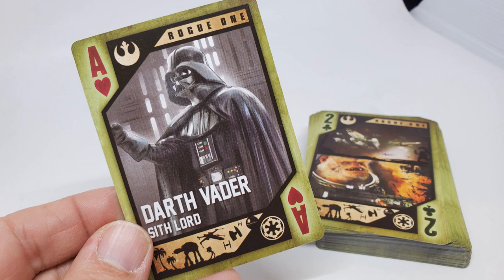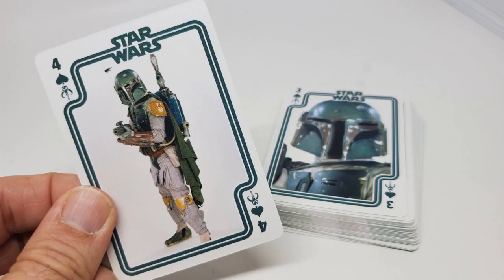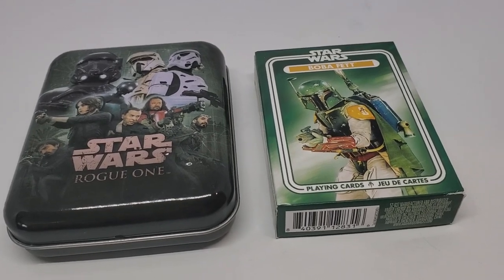I've bought them anyway. I have the Star Wars ones that came out a long time ago. I've got the Rogue One deck, I have a Boba Fett deck — that one actually came in a cardboard box. But like I said, they've never really wowed me. I've just bought them to have them as collector's pieces, but they've never been what I would say would be a quality deck of cards.